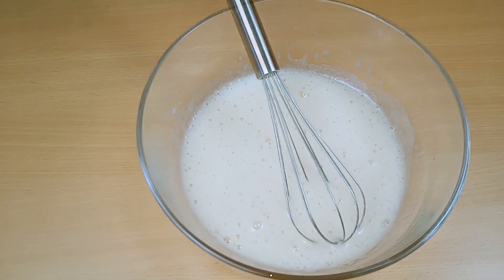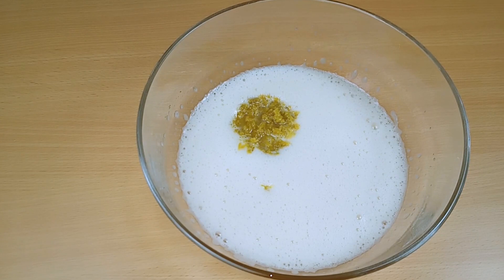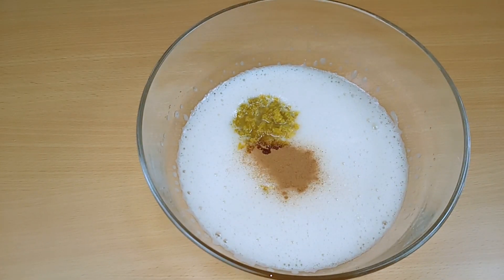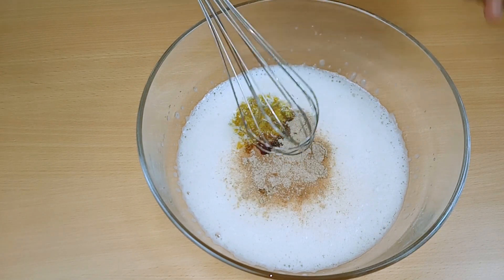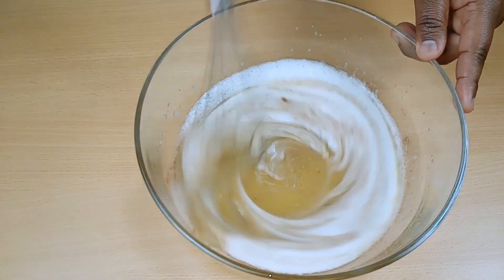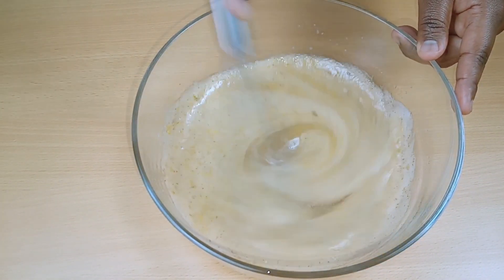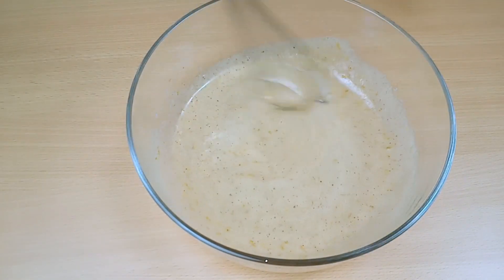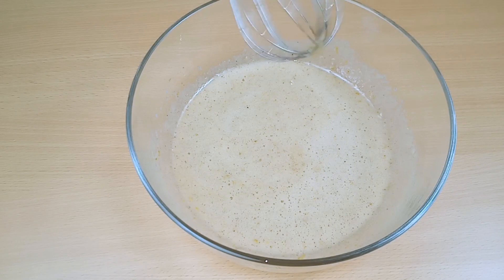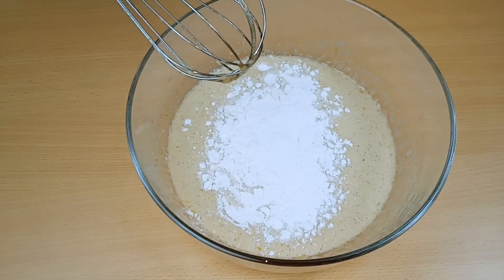Then add in your orange zest, cinnamon, and cardamom, and whisk around. Add in your flour and milk and mix.